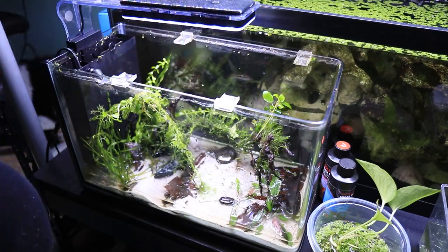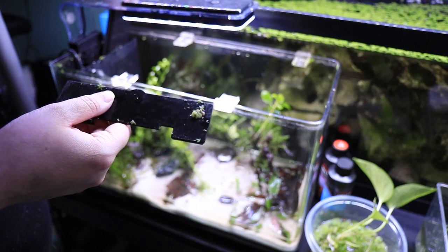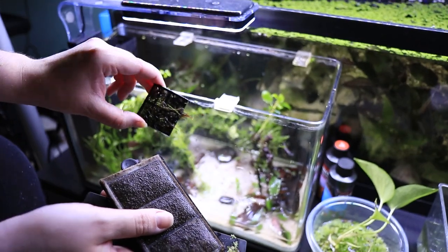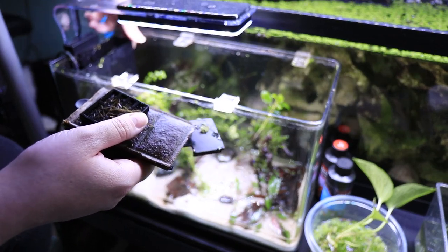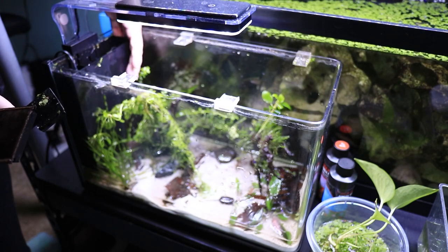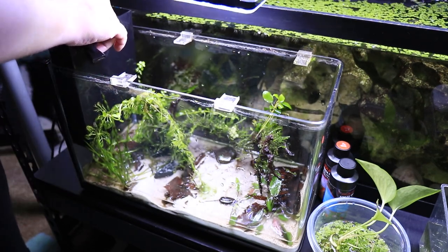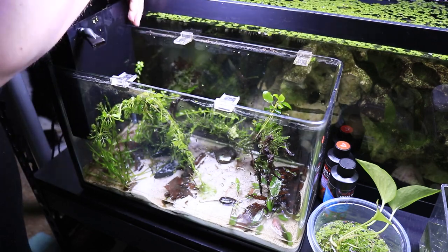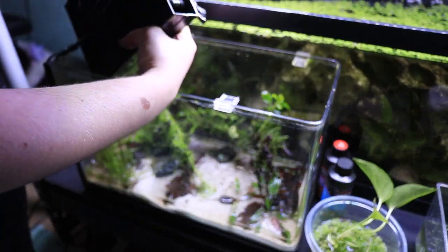Next, I'm going to do some filter maintenance — rinse all the different pieces, including the little filter pad inside. I am not going to replace it with a new one because this tank is freshly cycled. I will also clean the little shrimp safeguard on the intake. This is the first nano tank with internal filtration where I have a lot of baby shrimp that are not getting stuck in the filter, which is really good. I really like that this tank has a filter that is completely removable, because it allows me to clean behind the glass as well for a very thorough cleanup.